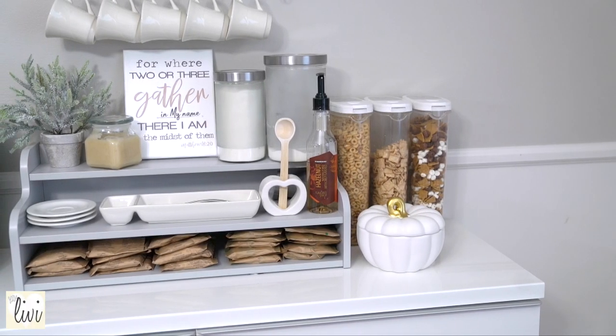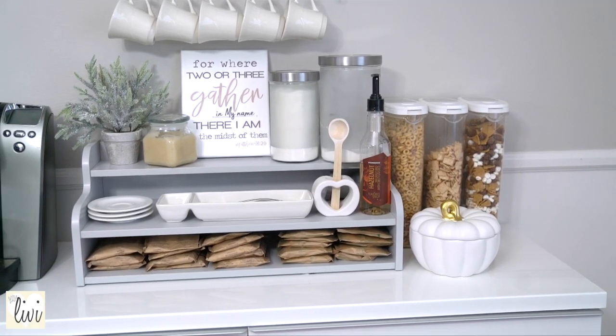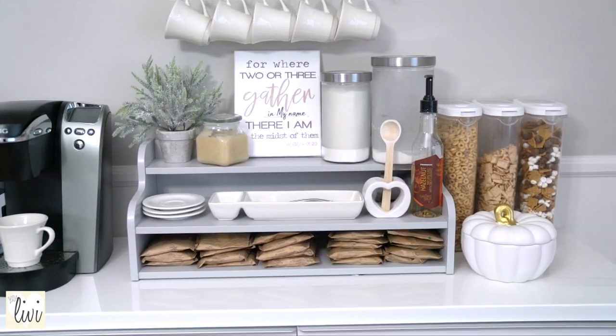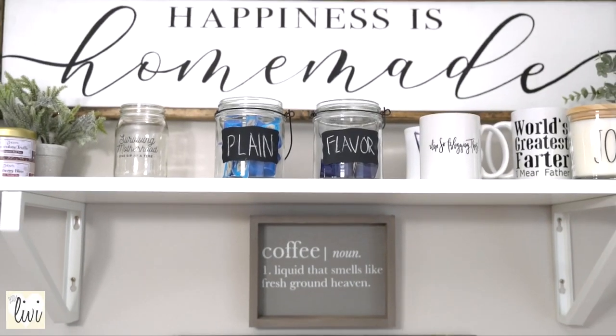Hey guys, welcome back to my channel! Today I'm gonna show you how to set up a coffee bar right in your own home. This is really awesome if you're a big coffee drinker, and it's also really great for your guests too.